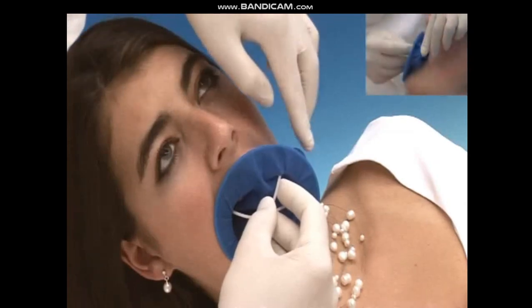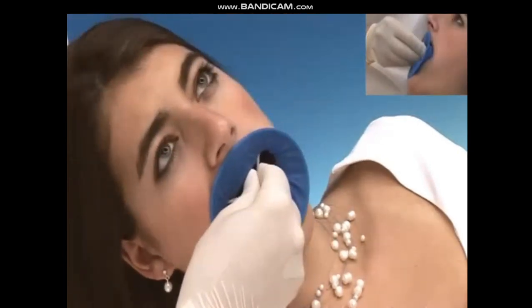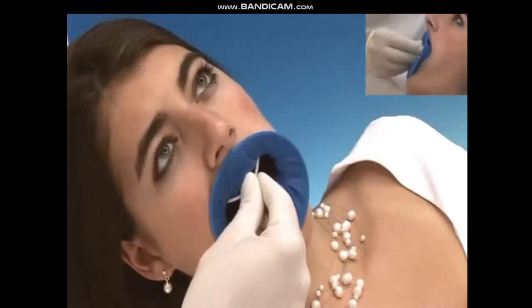In the second step, place the second wing behind the second corner of the mouth. This can be achieved with or without using a mirror as an aid.